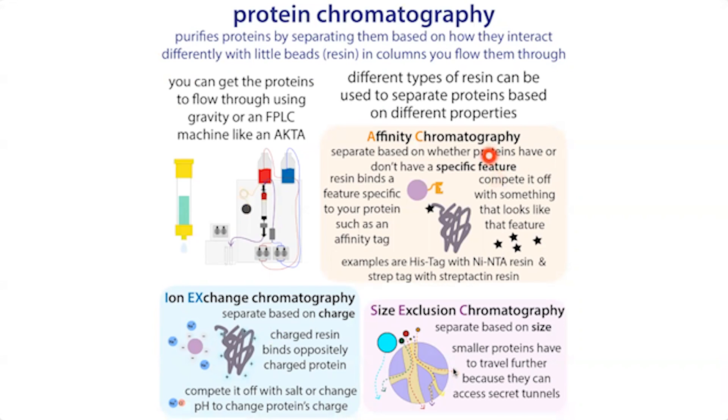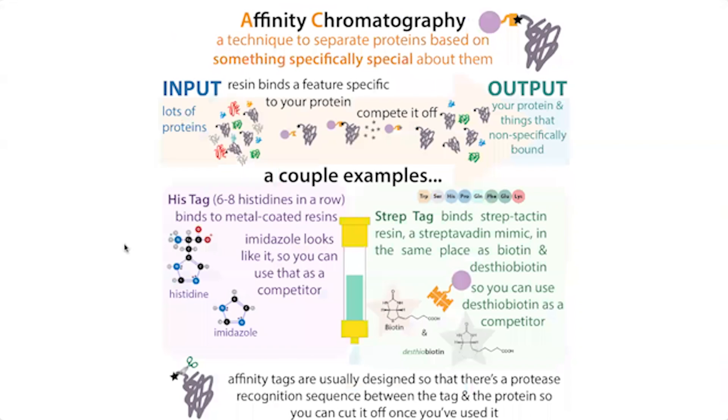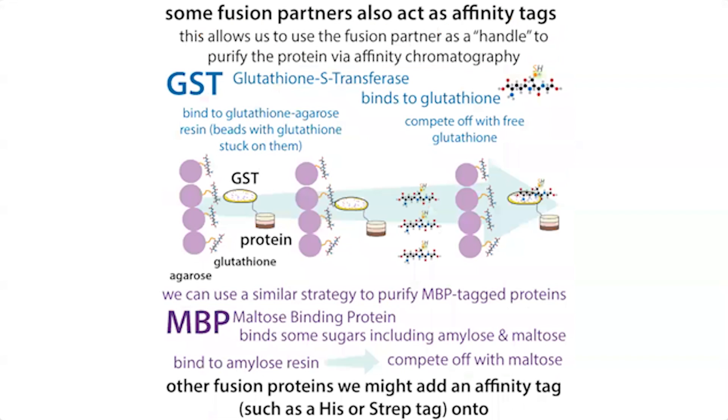With affinity chromatography, we take advantage of a specific feature of your protein — commonly the artificial tag you put on it. Common ones include a His-tag, which is basically six to eight histidine amino acids on the end, a Strep-tag, or fusion proteins like GST which can also act as an affinity tag. Basically, we have resin that can recognize that tag and bind it specifically.